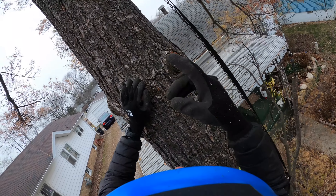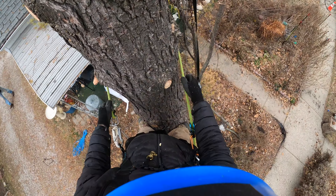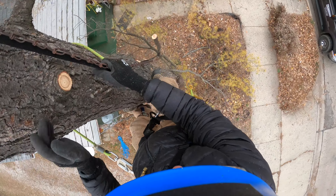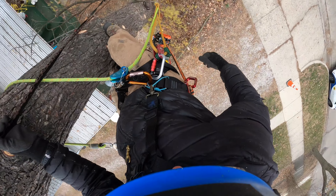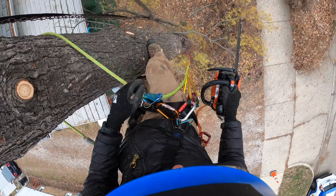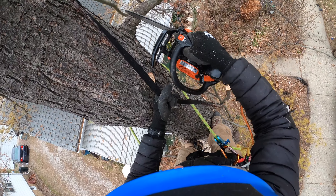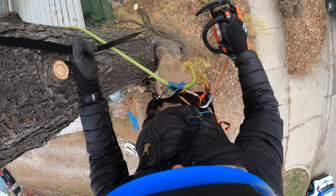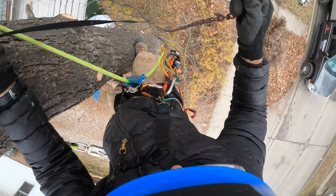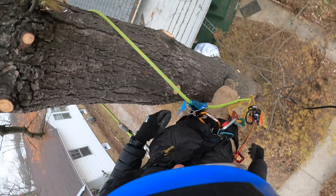I gotta say I've never really seen this kind of thing. It's almost like a rigging setup. Alright, so we definitely have some straps and chains in play from our top up here.